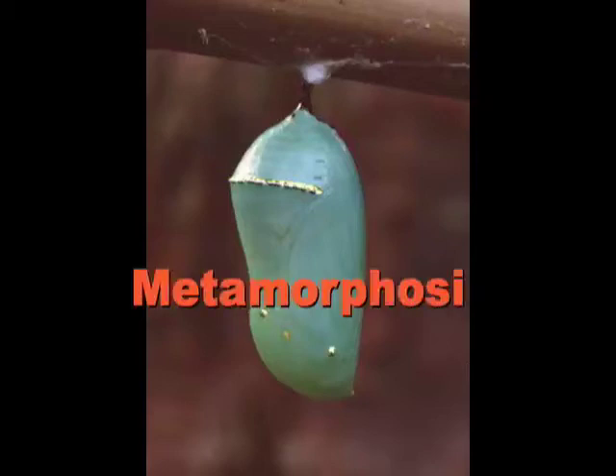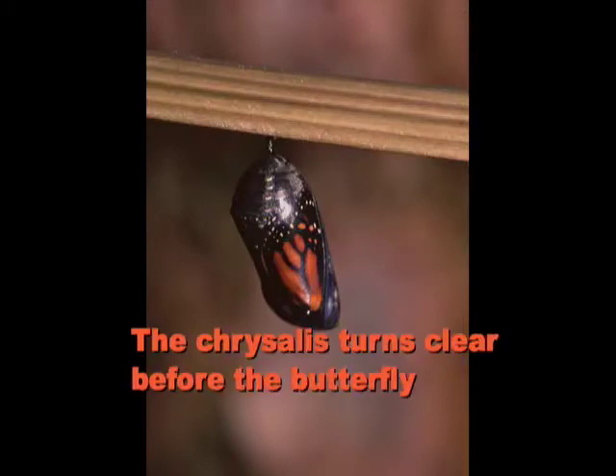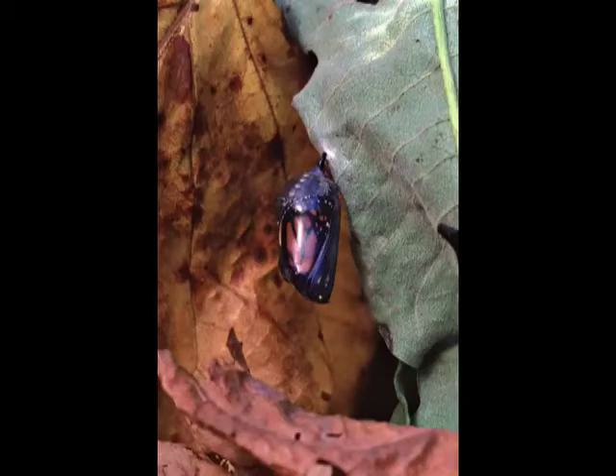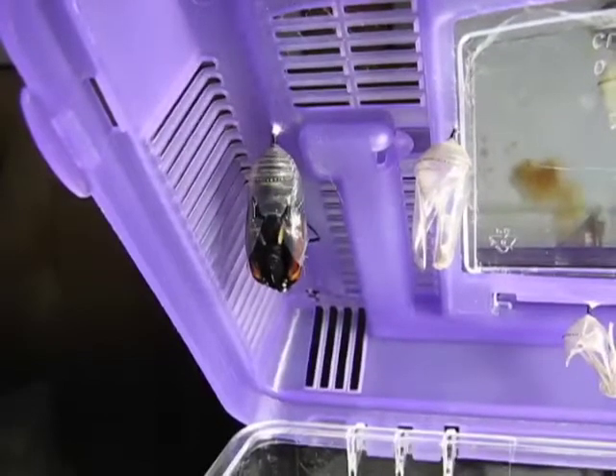It takes about 10 to 14 days for a caterpillar to turn into a butterfly inside the chrysalis. When it's ready, the chrysalis will turn clear and you'll notice the butterfly inside. Here is one of our monarch butterflies coming out of the chrysalis.